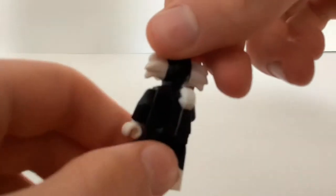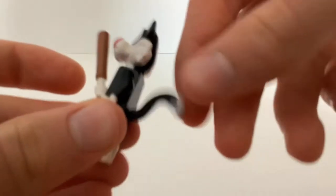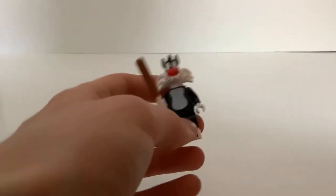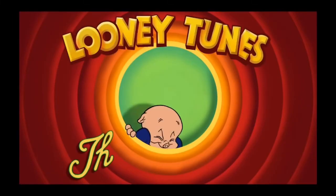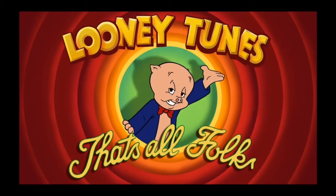Nice little print on the torso, no print on the back. And he has this tail piece which kind of lets him have a tail. It's a pretty cool minifigure, but that's pretty much it. And that's going to end the video. That's all folks. Thank you.